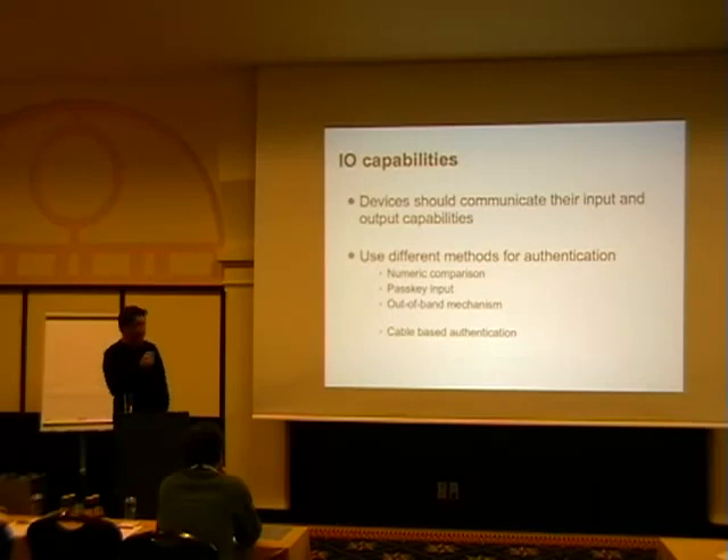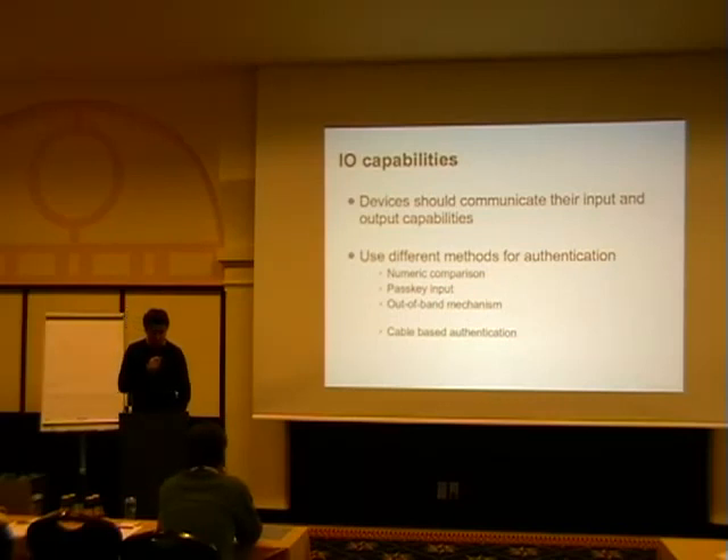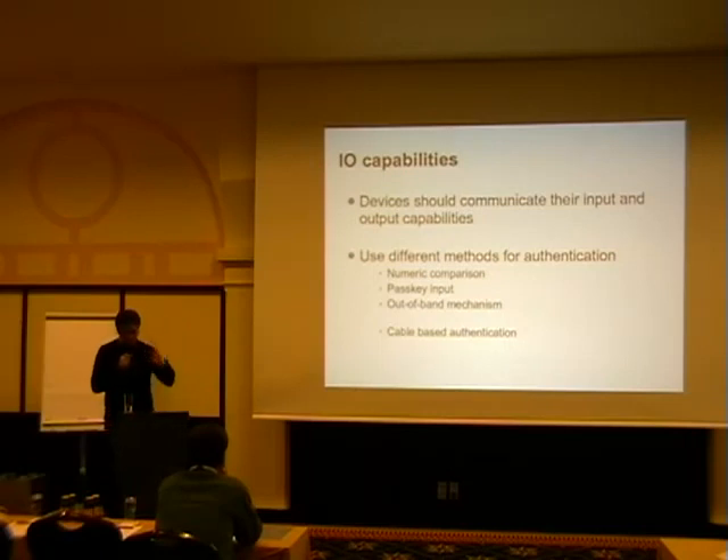One thing they didn't do is cable-based authentication. Wireless USB basically requires you to plug in the device via cable first, then use it wirelessly. Of course Bluetooth is a completely wireless technology from the beginning, so the cable-based authentication got removed from the spec for marketing reasons — otherwise it becomes a cable technology again. But with the out-of-band mechanism you can actually implement cable-based authentication on top of it.